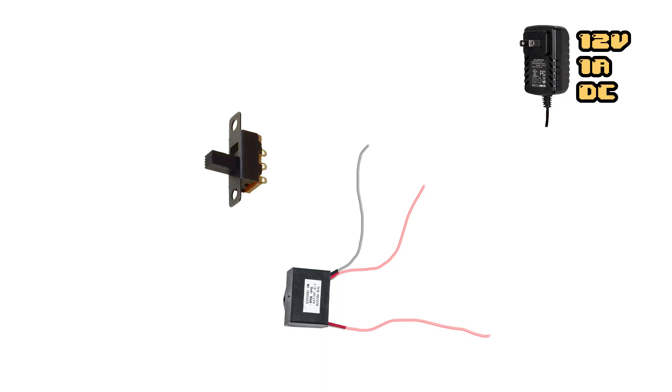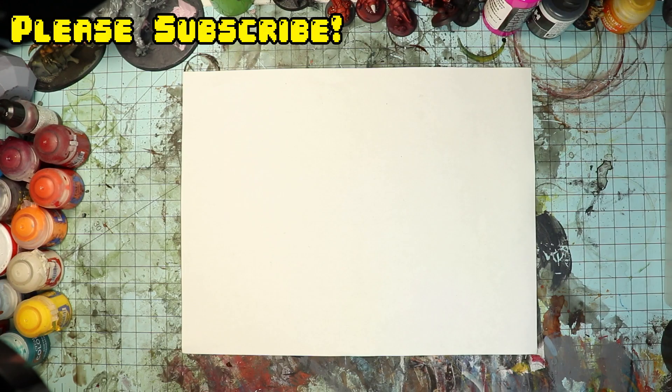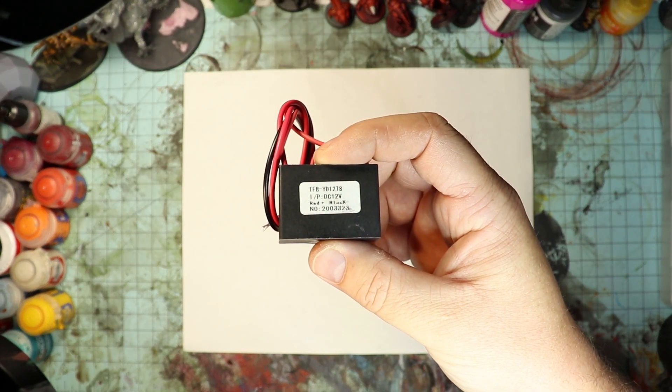A power source, a switch, a negative ion generator, a handle, a grass chamber, and a wire mesh. The only thing I wound up having to buy was a negative ion generator, which I'll link down in the description below.